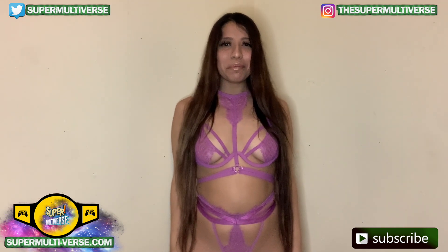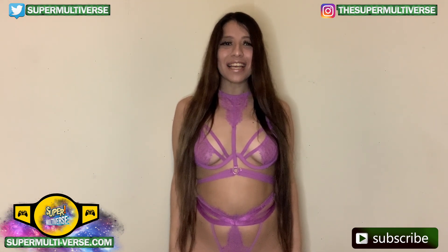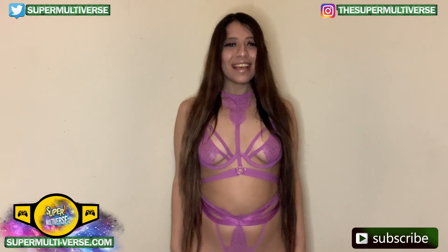This has been Unboxed at SuperMultiverse.com. For all the latest updates and reviews on toys, action figures, video games, and so much more, be sure to visit us weekly at SuperMultiverse.com. Like, comment, and subscribe, please! Thanks for watching, and we'll see you next time!